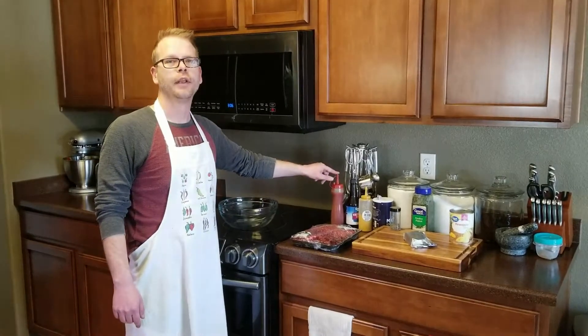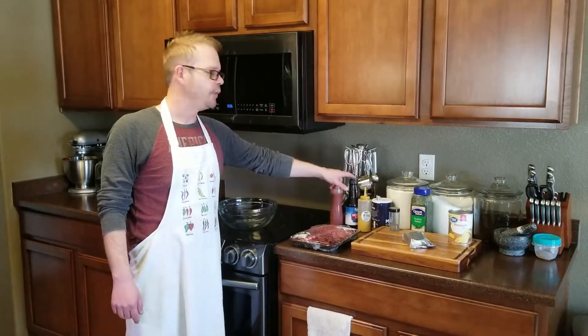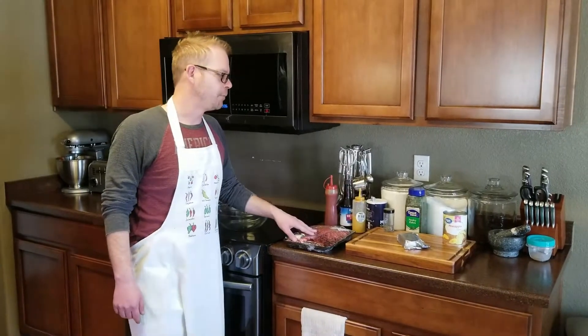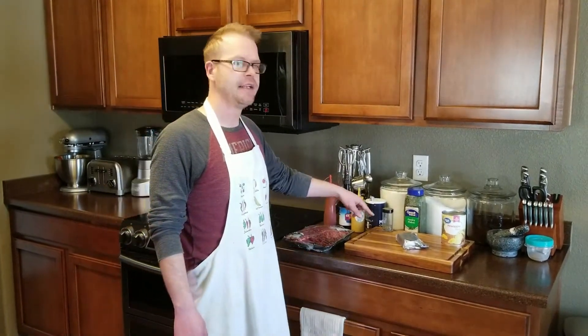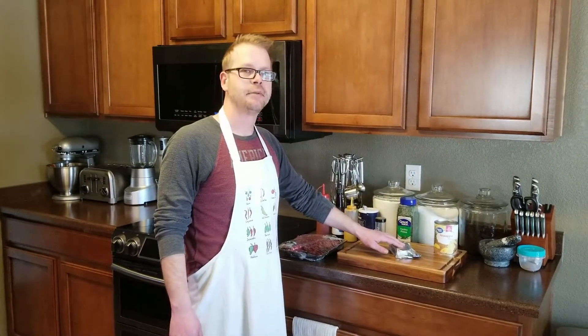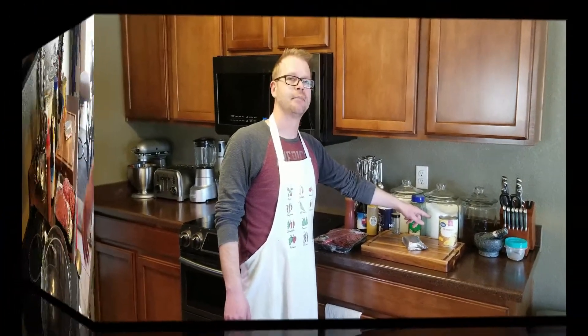For this recipe you'll need three tablespoons of ketchup, two tablespoons of Worcestershire sauce, a tablespoon of mustard, about a pound of ground beef, salt and pepper to taste, a sprinkling of parsley per burger, about a teaspoon of cream cheese per burger, and one pineapple slice per burger.